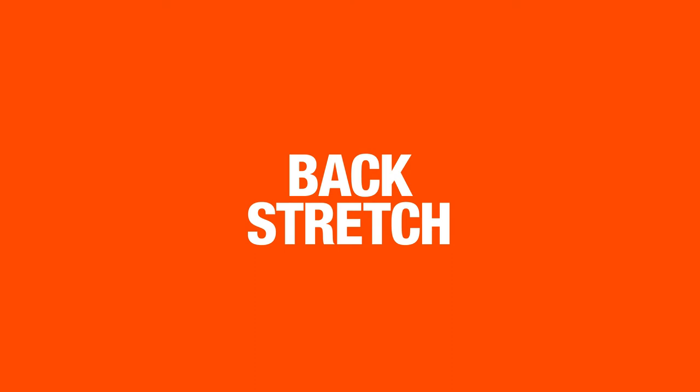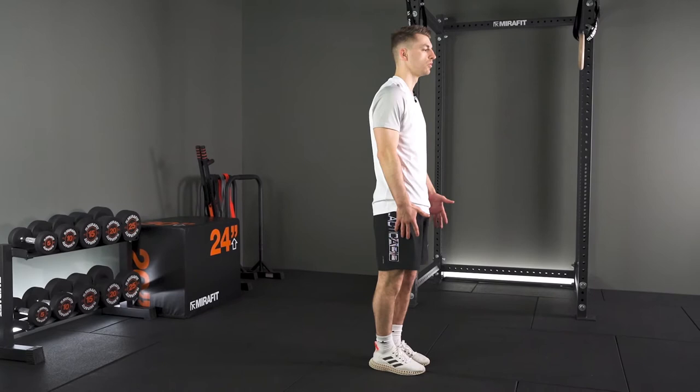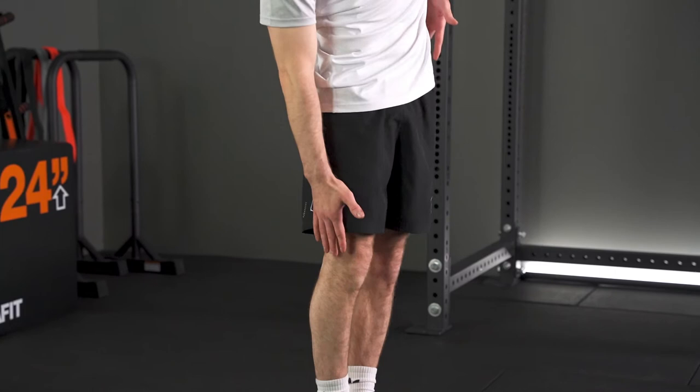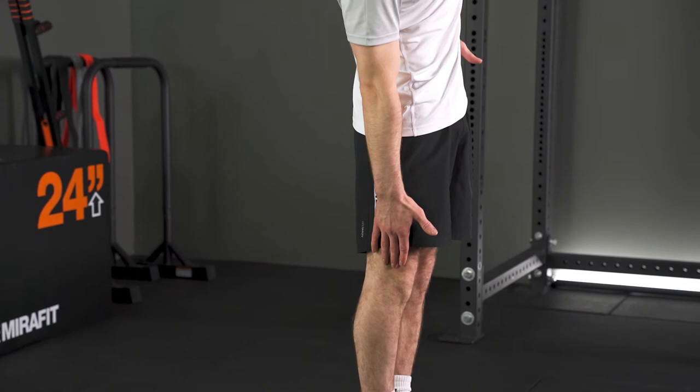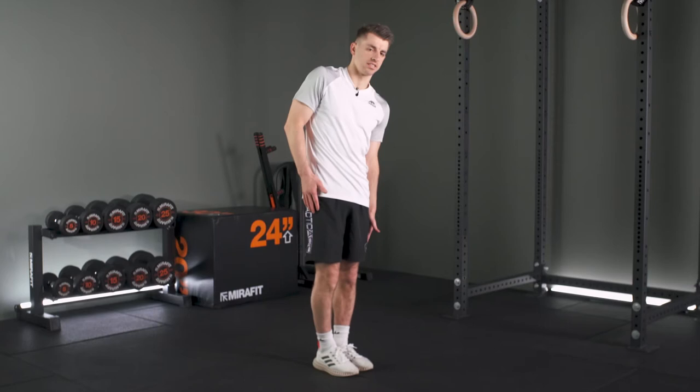Now standing up — your back is always important not to forget as well. A nice easy one to stretch your back and the sides of your back: stand up nice and straight, making sure you're not leaning forwards or back. Then just drop to one side, letting your hand run down the side of your leg. You'll feel that throughout the whole other side. Go as low as you can, hold that position, then up and same on the other side.